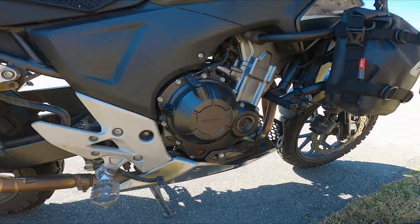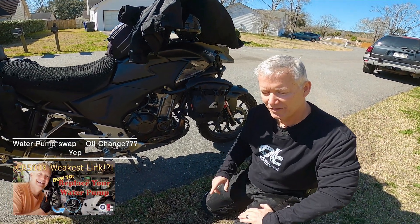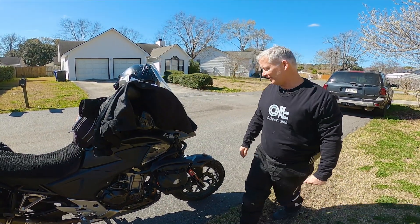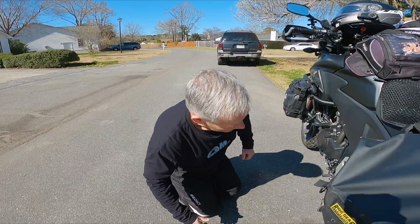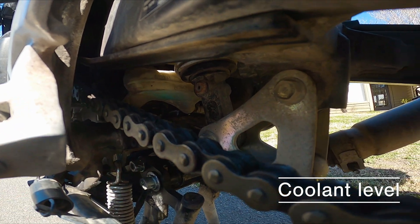Right down here I've got my sight glass where I can check my oil — it is right at the top line. We just changed that out; you might have seen our video on changing the water pump, so that's brand new oil. The other thing you always want to check is your coolant level, which is way up in there.